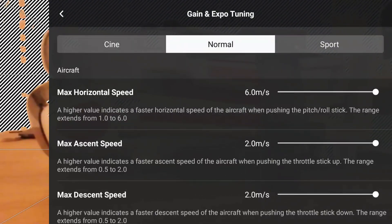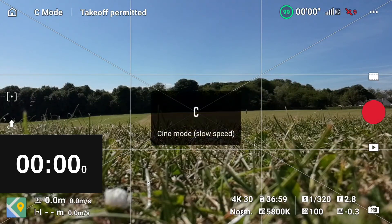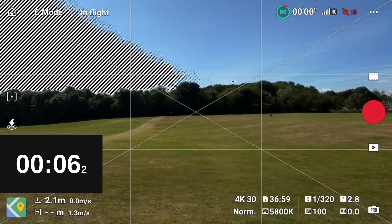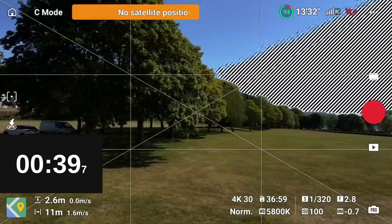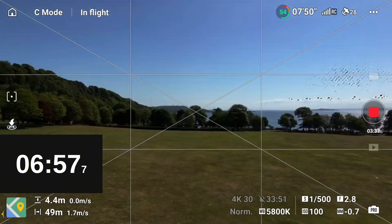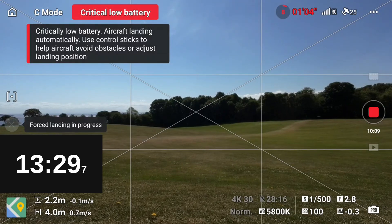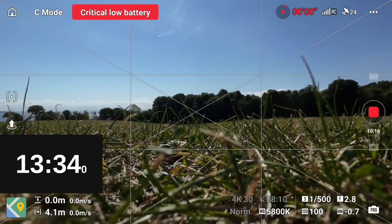As always, I will do a flight in each mode — cine, normal, and sport. I'll start the timer as the drone takes off, fly a figure-of-eight pattern, and then stop the timer as the drone comes in and does its forced landing. Cine mode first, and as always I'll speed up each flight to save boring you. Here we come into land on cine mode with a grand time of 13 minutes 34.